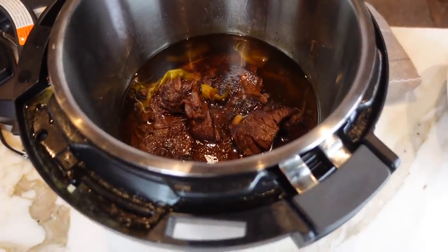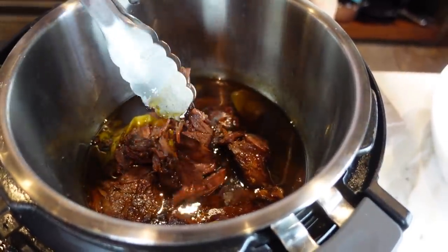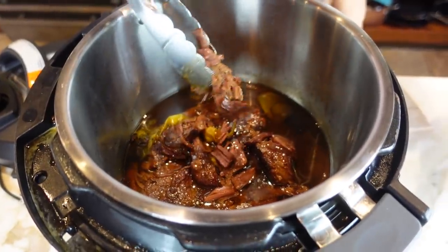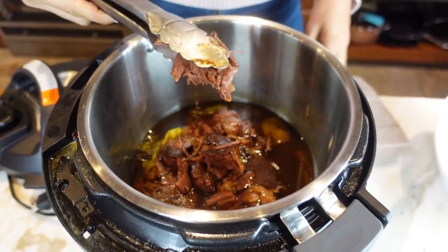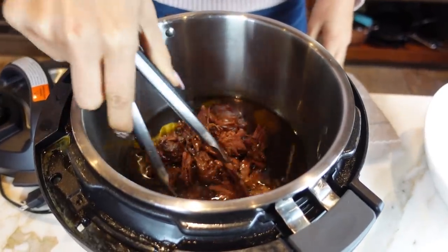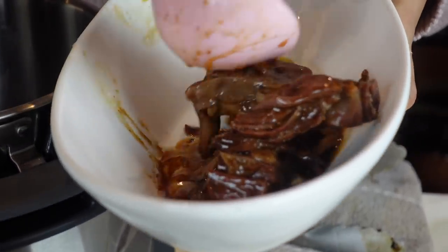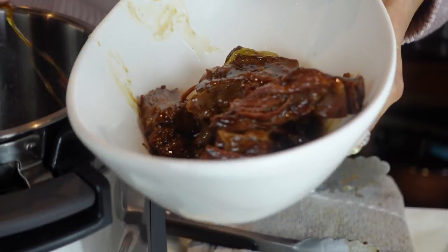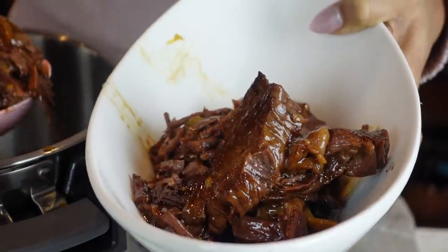Take a look at this deliciousness right here. Look at how it just falls apart. You need to let it cook long enough so that it's just falling apart. Do you guys see how tender that is? Oh my gosh, I've been fasting so I am hungry. This looks so freaking delicious. Did you see how easy it is to make?